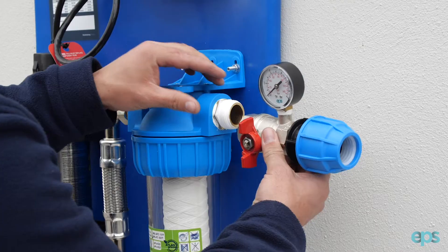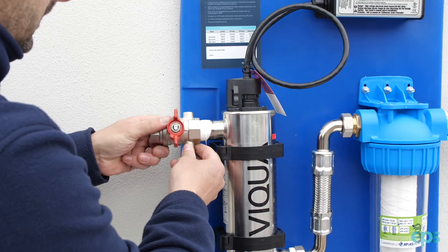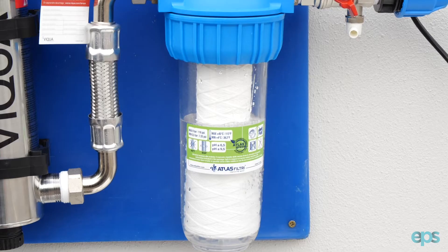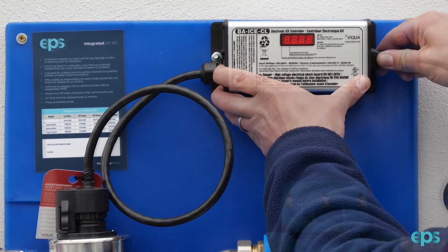Install an isolation valve before and after the UV board. Connect the incoming and outgoing water supply. Slowly open the isolation valve on the inlet. Connect the power supply to the UV ballast and power up.